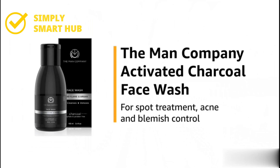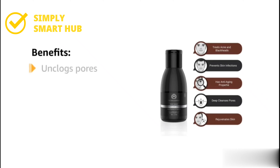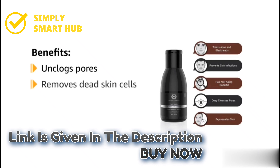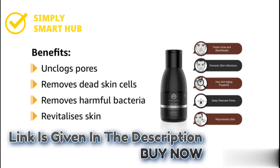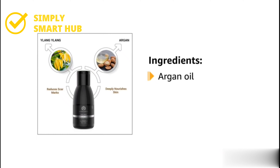This is The Man Company Activated Charcoal Face Wash for spot treatment, acne, and blemish control. It unclogs pores and makes sure dirt and grime don't settle in your pores. It helps to remove dead skin cells, takes away harmful bacteria, and leaves your skin looking fresh and revitalized.